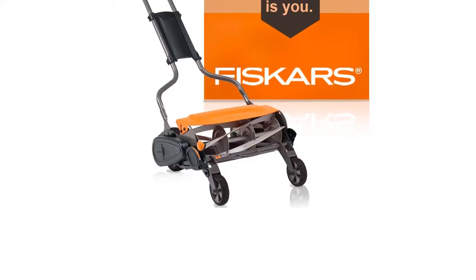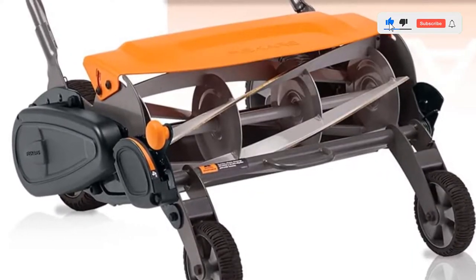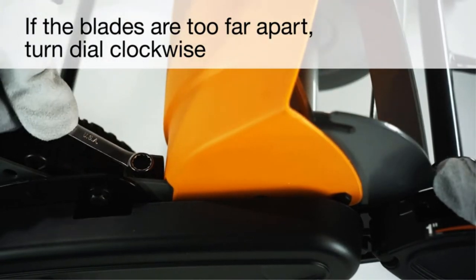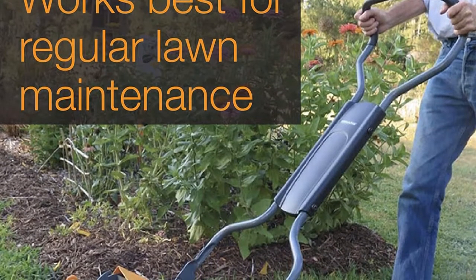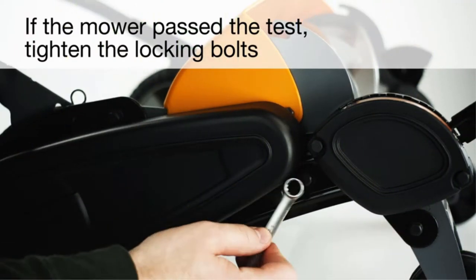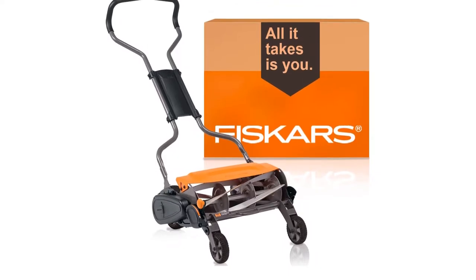The Fiskars Stay Sharp Max is really easy to push and maneuver across the yard. With its inertia drive reel, Fiskars performs with superior cutting power to trim down tough spots without any damage to the grass. Fiskars also features a reversible grass chute that works amazingly to direct the clippings forward and prevent any mess. The cutting height is adjustable from 1 to 4 inches, which is ideal for trimming down thicker tufts of grass. The only possible drawback is that Fiskars is slightly heavier at 51 pounds, so you may find it tedious to push across the yard after a while.